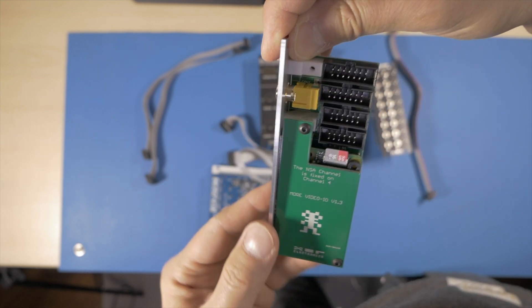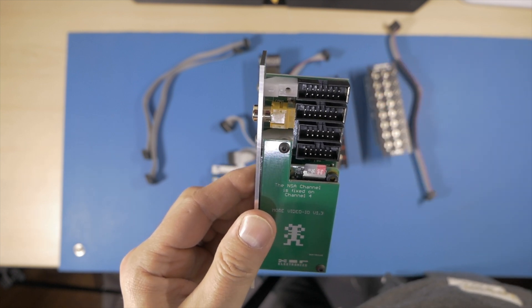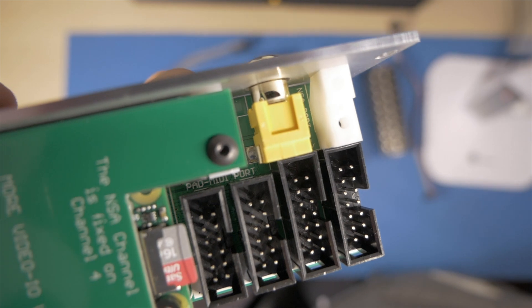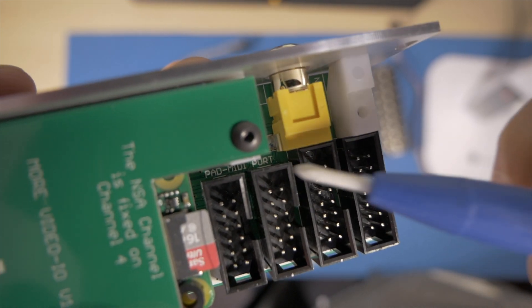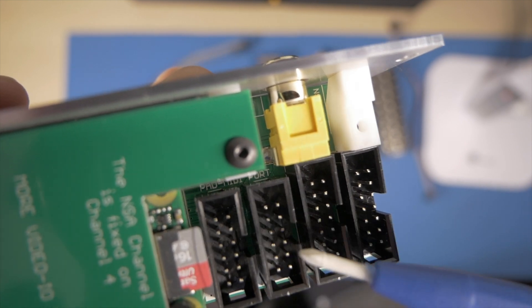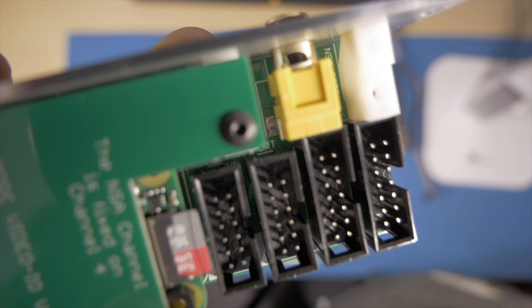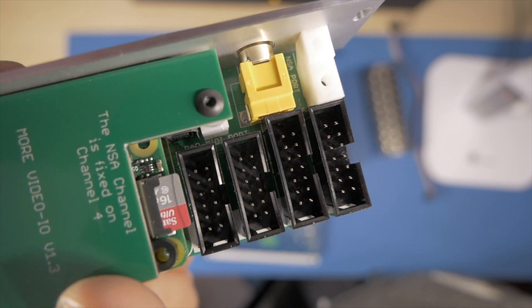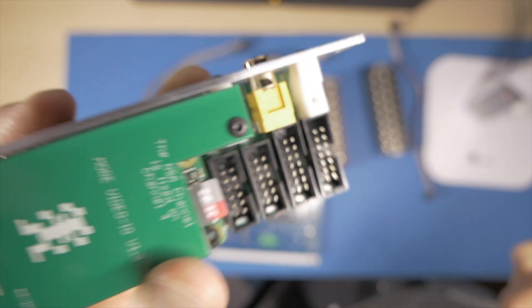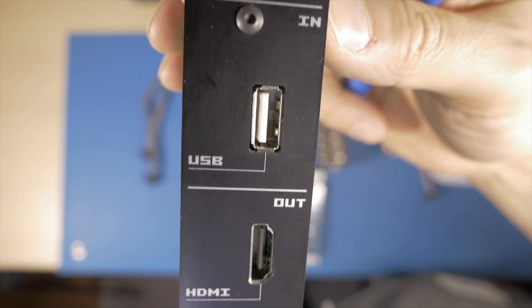The MIDI expander is on a different connection and has nothing to do with the NSA channel settings. The more video IO expander has four ports: two MIDI ports so you can daisy chain MIDI expander modules, and two NSA ports to daisy chain NSA expander modules. This is because the more video expander requires both connection types — the NSA and the MIDI connection — to work. The MIDI connection is mainly for the computer keyboard and firmware updates.